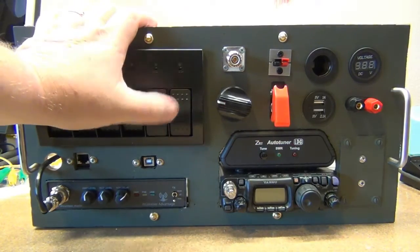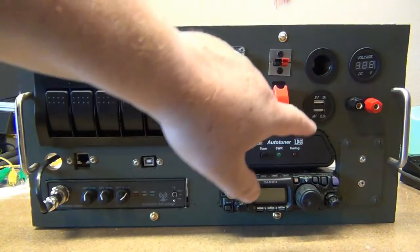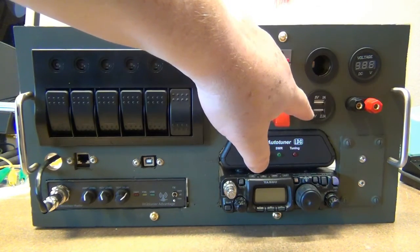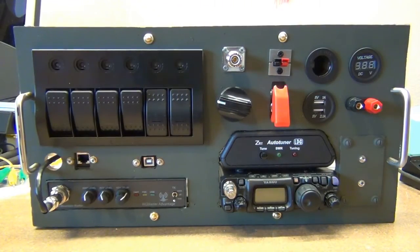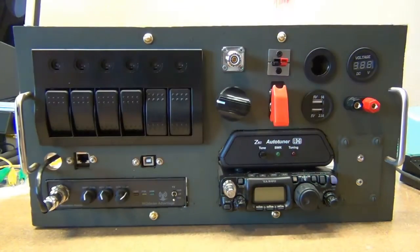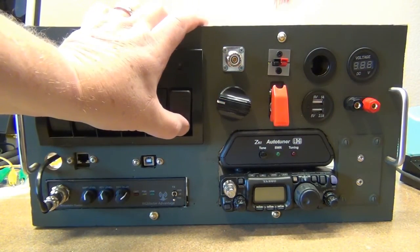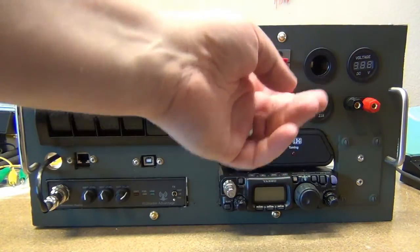There are about four batteries in here. I'll be able to turn them on individually or all at the same time. This switch will operate the USB charging port — if you're not using it, it will consume a small amount of power just sitting there, so we can take that out of the circuit to save the battery. This is a momentary switch connected to the voltage meter, since the voltage meter also consumes electricity — I'll use that just for a quick check.